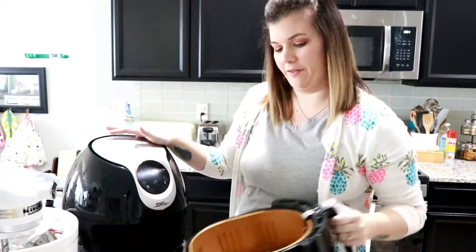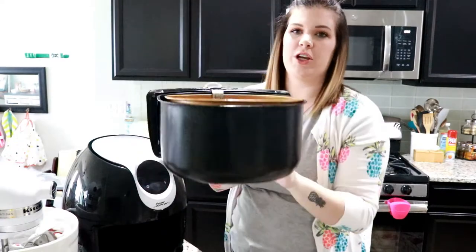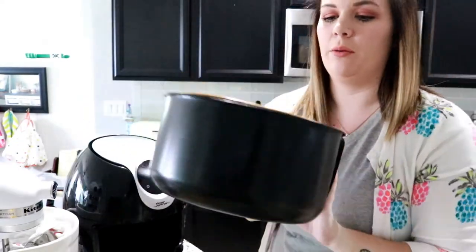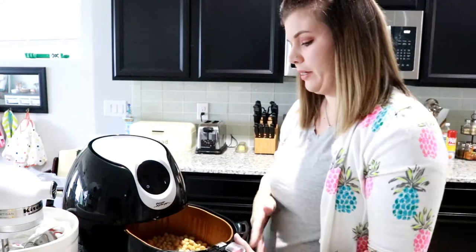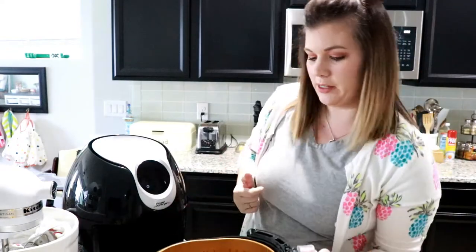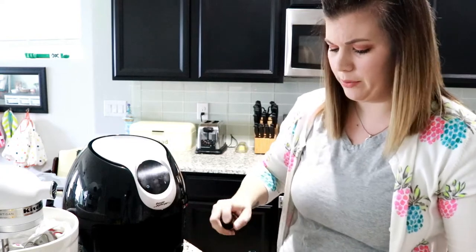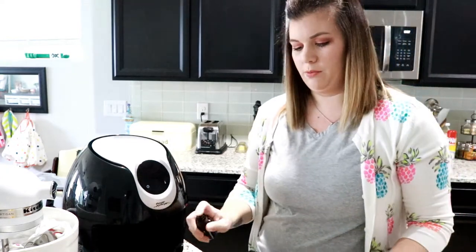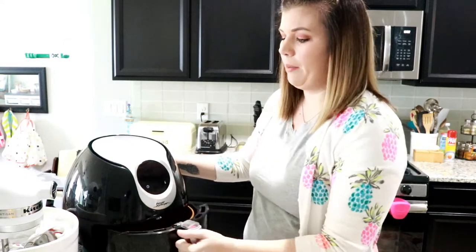My air fryer just went off — that was the five minute drying stage. If you look at the chickpeas in the air fryer, you can tell they are a little bit more dry. They're not totally dry, and that's what's going to happen over the course of the next 15 to 20 minutes. I'll give these a good shake and then I'm going to spritz them with a little bit of olive oil. You can get an olive oil spritzer — they sell them at Target, my mom ordered one on Amazon. I just use this little squirt bottle and give it a few spritzes of olive oil. I'm going to put these back into the air fryer at 390 degrees and I like mine really crispy, so I'm going to give mine 19 minutes.